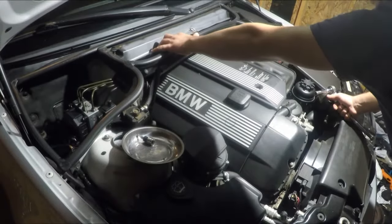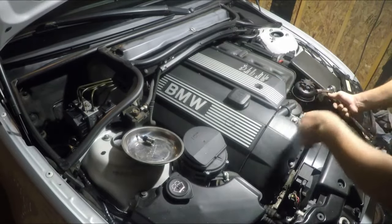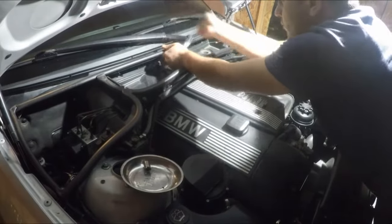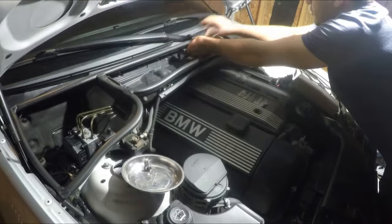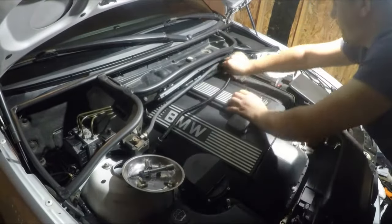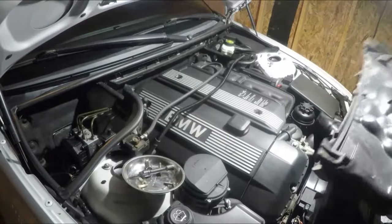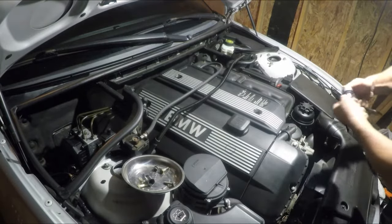To remove the four bolts of the cowl in the back of the cabin air filter, and once you remove the cowl you get access to the back two bolts to remove the plastic pieces. Remove the cables that are connected to the cowl, and once that is out of the way we can remove the cowl — just pull towards yourself and up. Now we get access to the bolts mounted on the cover of the engine, there are four bolts, two on each side.